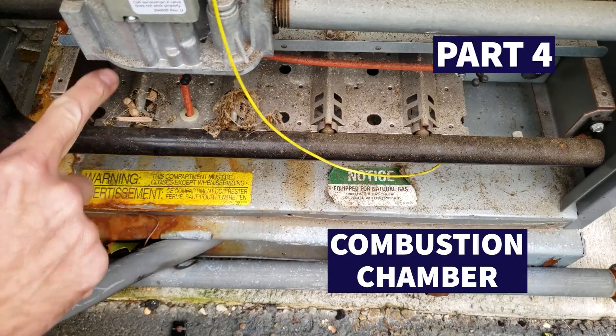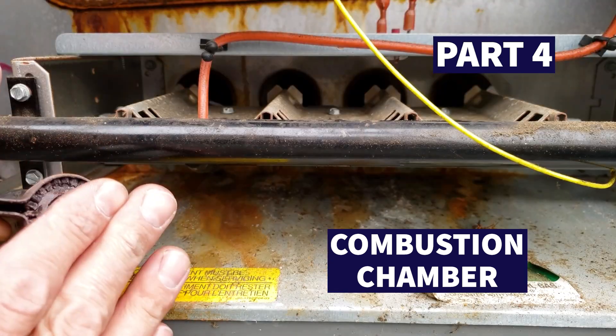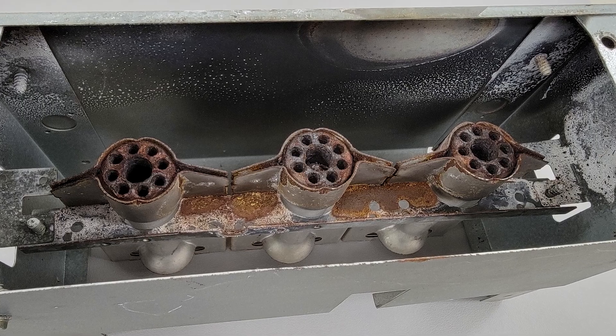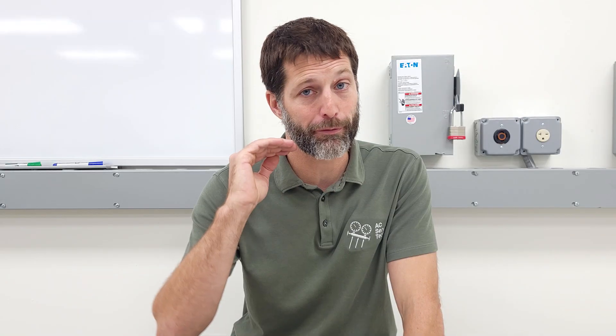Part number four is the combustion chamber. You've got to make sure to get eyes on the combustion chamber and see if there's black soot in there. If there's a bunch of black soot, the problem is it's not firing correctly — maybe a propane conversion kit was installed and never adjusted correctly. If you have black soot in there, you could be sooting up the inside of your heat exchanger and the whole furnace could have major problems. Get eyes in there, check it, and clean it.